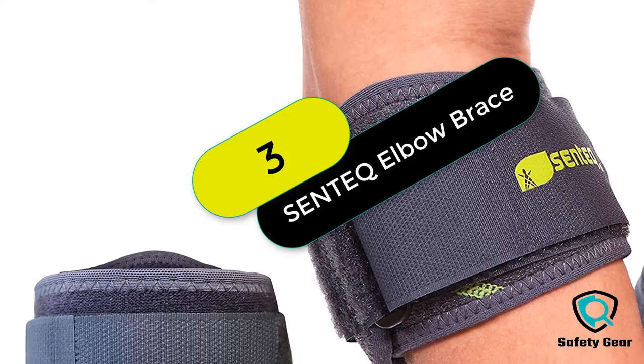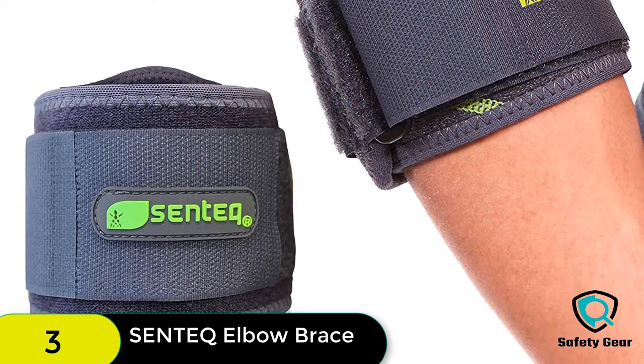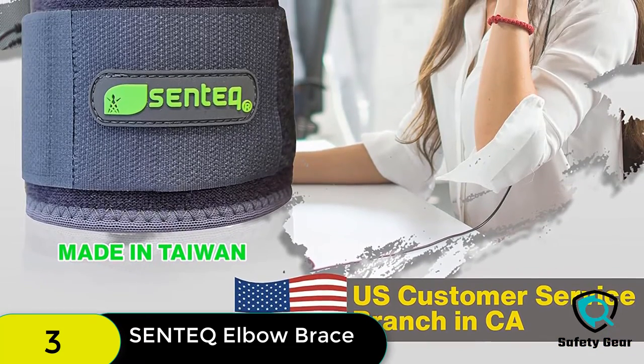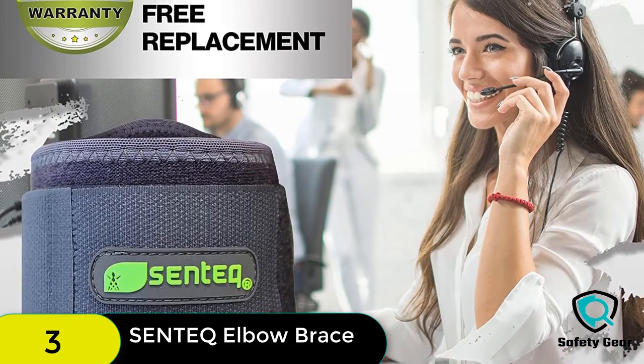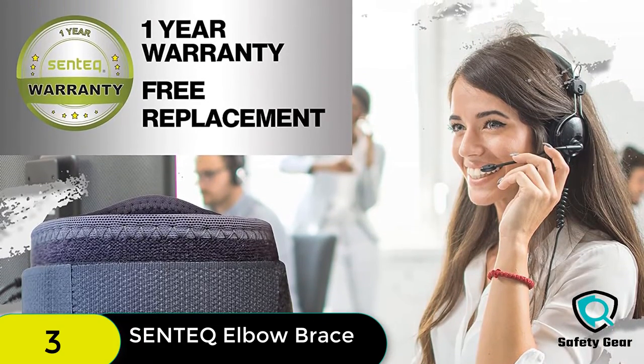At number 3 on our list, we have the Centic Tennis Elbow Brace for Tendinitis. This tennis elbow brace is a great product that offers a comfortable fit and a lot of support. It keeps the elbow straight and supports the arm while working out. It is made of high-quality materials, is easy to use, and comes with a 1-year warranty.